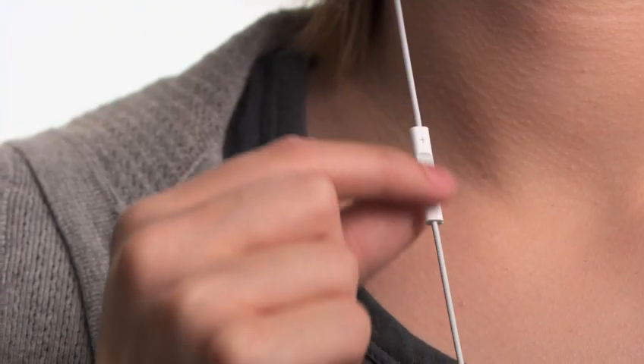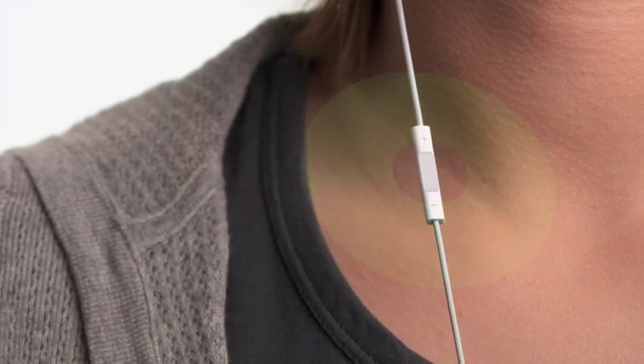Now let's take a look at what makes the new iPod Shuffle really special. The new iPod Shuffle is the first music player that talks to you. It does this through an amazing new feature called VoiceOver, which acts as your personal announcer, telling you song titles, artists, and playlists. Here's how it works: simply press and hold the center button. VoiceOver will announce the title and artist of the current track without interrupting your music, so you can choose songs without taking your attention away from your run, ride, or workout.